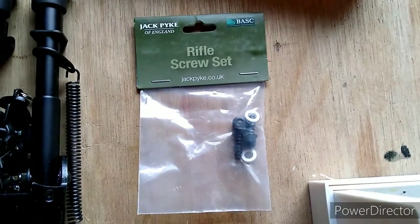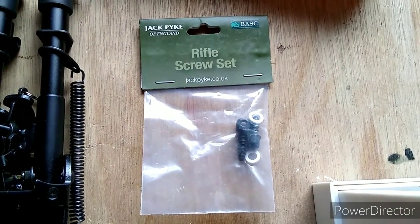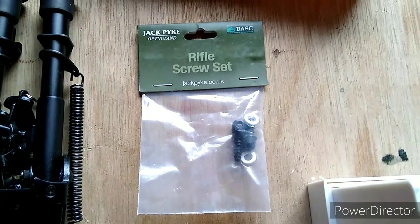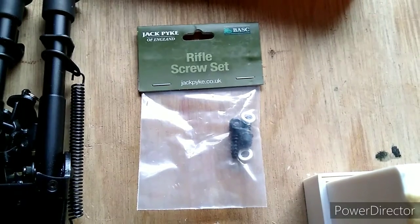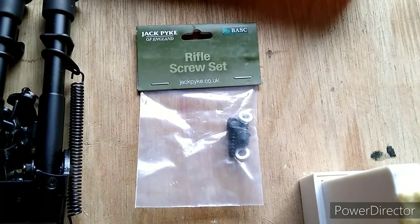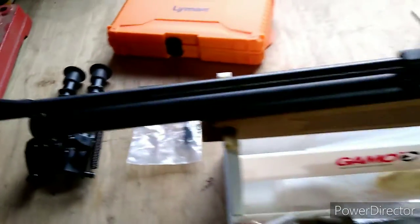I don't really actively court sponsorship, but honestly Jack Pike, if you wanted to get in touch please do, because you're one of the few manufacturers where anything I've had of yours has been decent throughout the range. Anyway, enough of the corporate — let's get on with the doing.